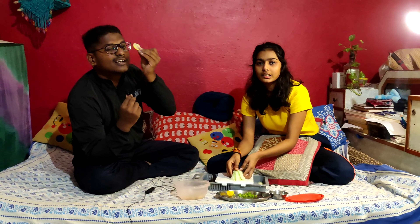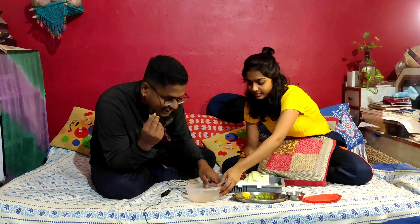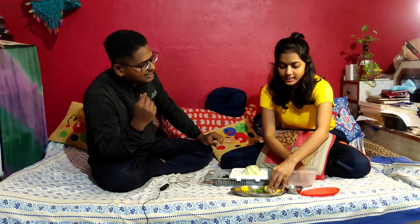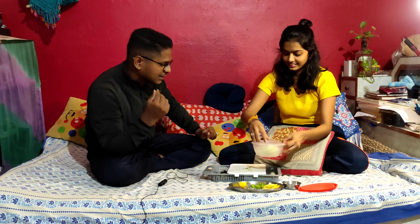Now let's see. This is the gajab dish, we should make it. So we are making the cucumber, it is the gajab dish, and we have cut this. This is the gajab dish ribbon.